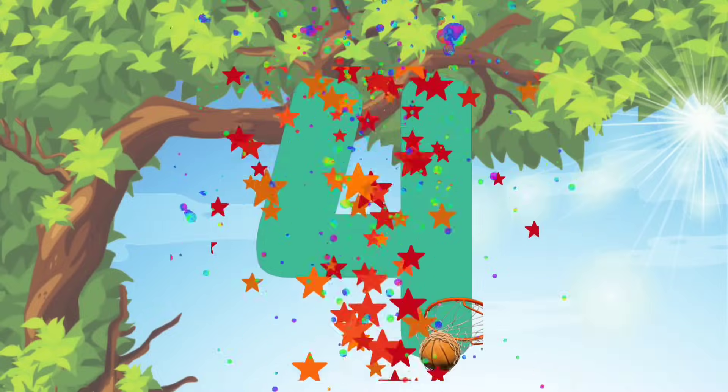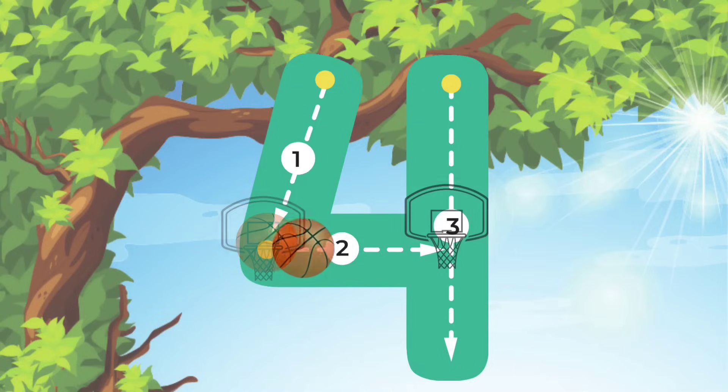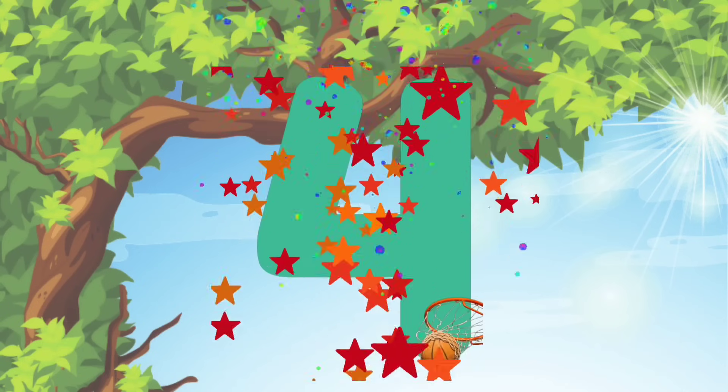Let's do it again! We'll start at the top and do a line down to the middle. Then we'll do a line straight across. And then we'll go back all the way up to the top and go all the way down. I am so proud of you! Keep up the good work!